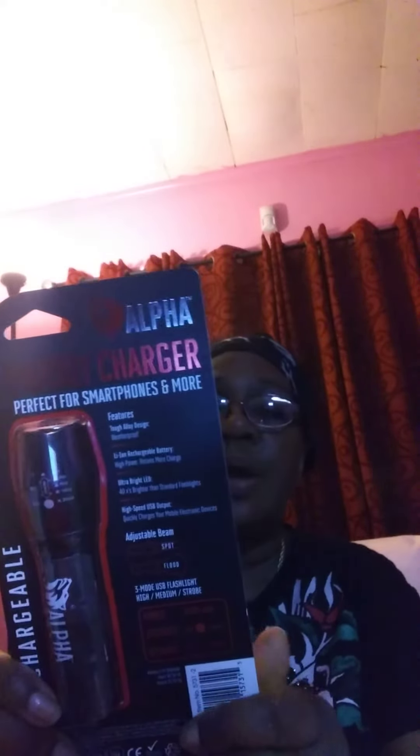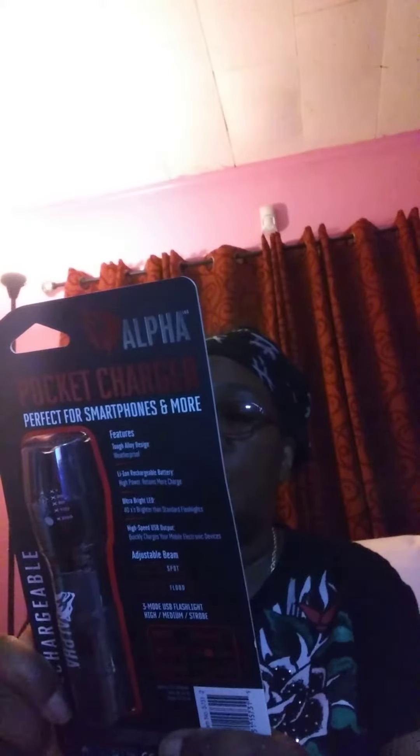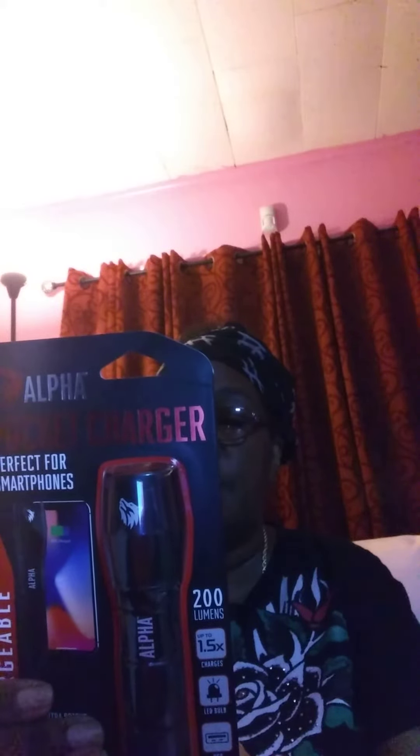It's perfect for smartphones, rechargeable, ultra bright LED bulb, waterproof, tough alloy body design. 200 lumens, up to a time and a half, charges LED bulb, USB, weatherproof. Has adjustable beam spot and flood, it's 2000 mAh.